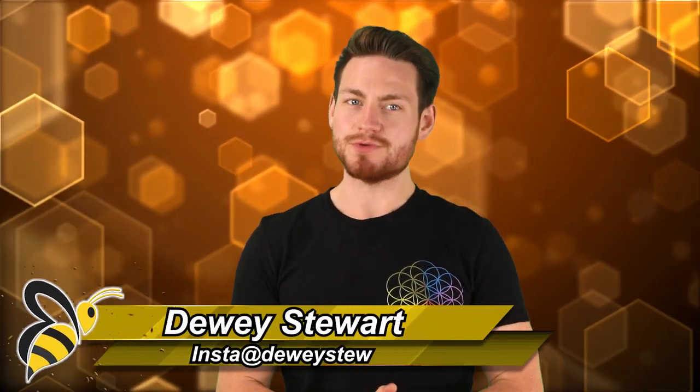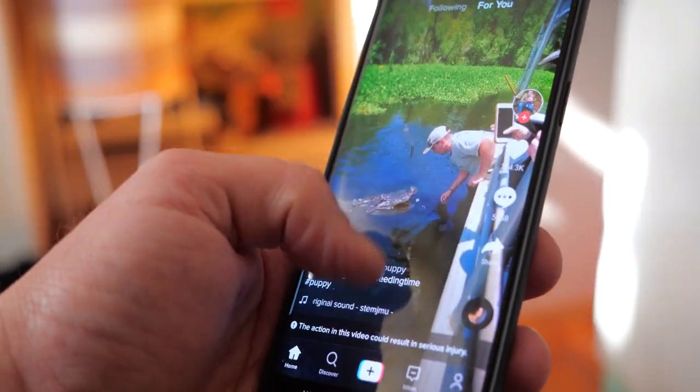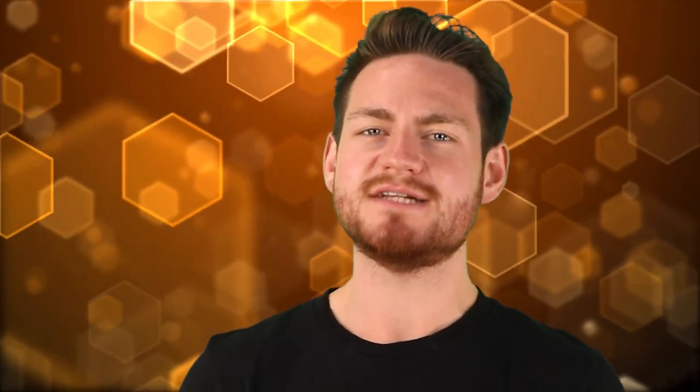Hey, what's up Bumblebee fans, your one and only Dewey Stew coming back at you with a really fun and useful video today. For the longest time I didn't get on the TikTok train — it's hard enough keeping this guy focused on important things with all his crazy screens. But then came TikTok life hacks. There are some positives to being on your phone sometimes, and here's 10 of them.